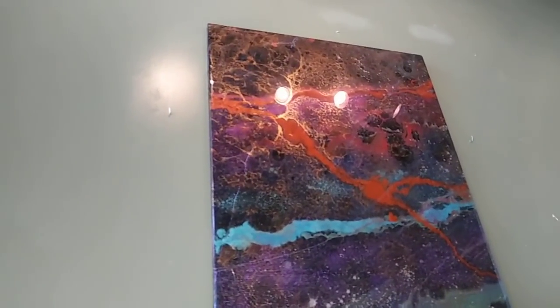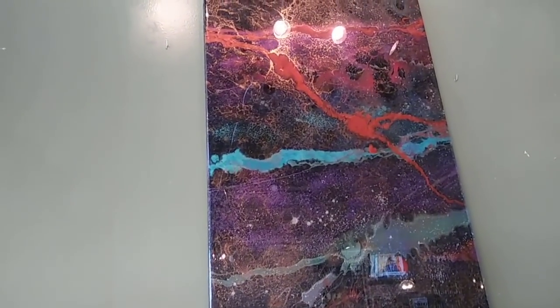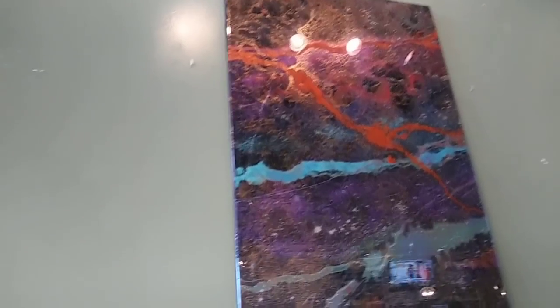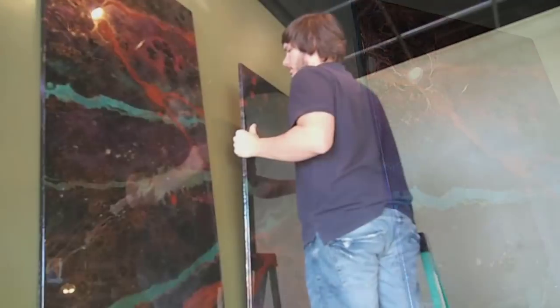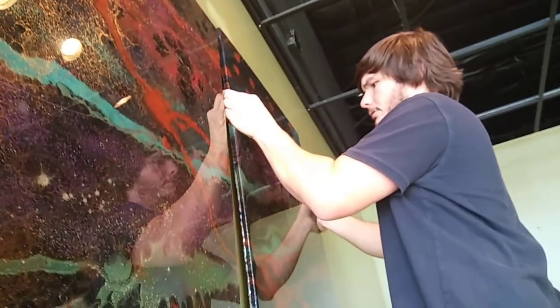I hung the middle piece up there, took my level and checked it — that worked fine. I drilled the screw in there and it's all level. Now I'm basically just going to take those D-rings and hook them on those hooks.